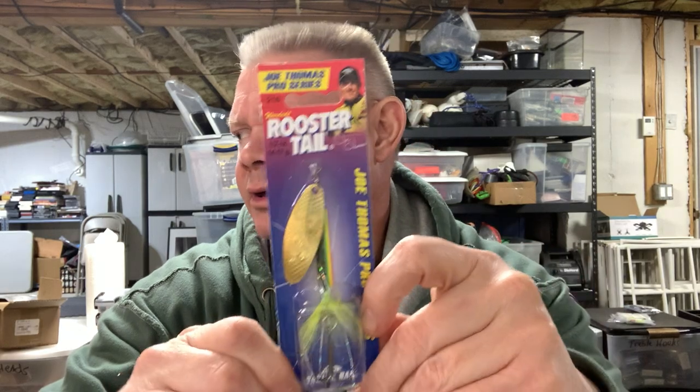The only problem I ever have with a rooster tail is line twist, so usually I use a swivel. I'll just put it on my regular spinnerbait rod and use a swivel so I don't get all that line twist, because these will definitely twist your line if you don't. I'll probably throw it on 12 or 14-pound fluoro when the time comes. They're nice looking baits — I look forward to throwing these in the spring. That's the Joe Thomas Signature Series rooster tail.